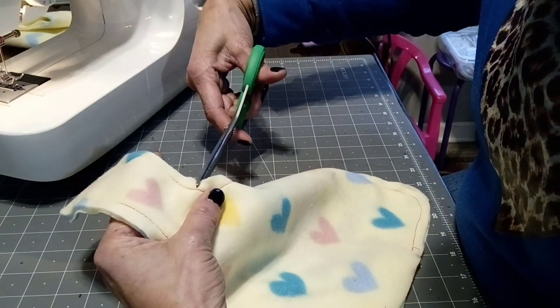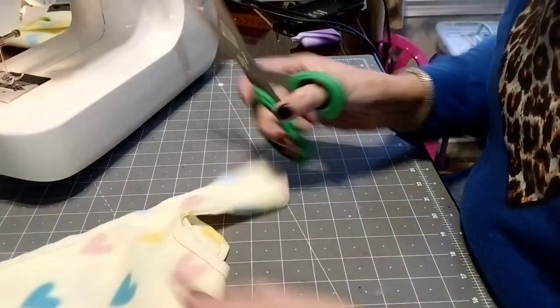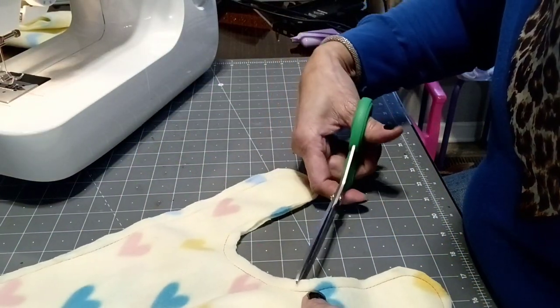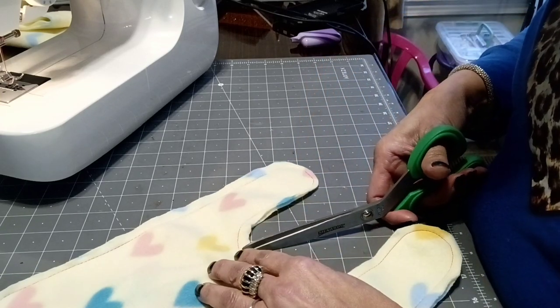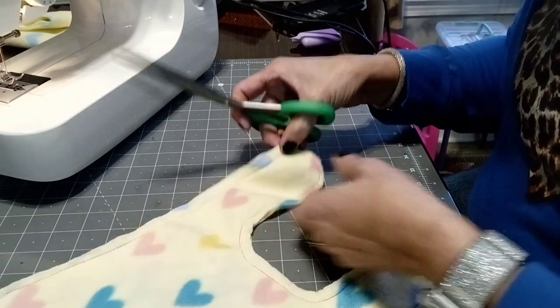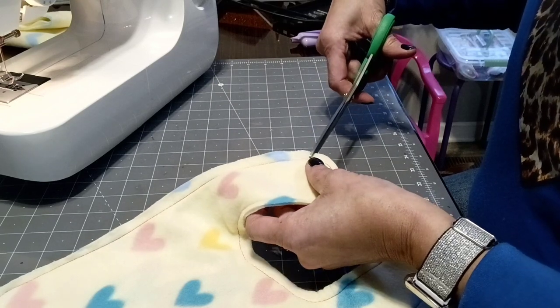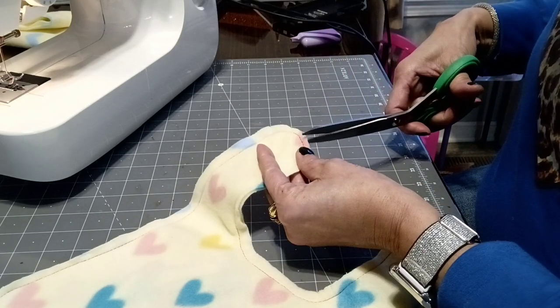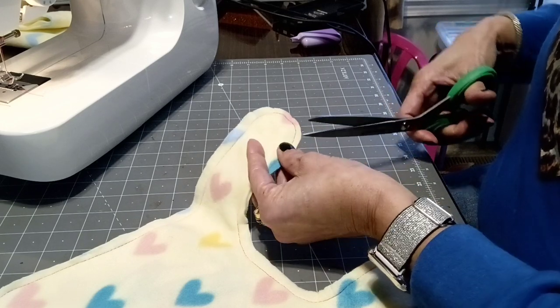Now I'm just clipping darts in the curved edges of the bib, and I will be clipping those also around the tops of the straps and then at the bottom of the bib where there are curves. This will help so that it's not so bulky when I turn it right side out.